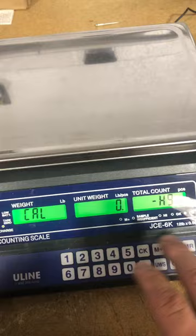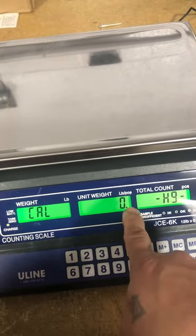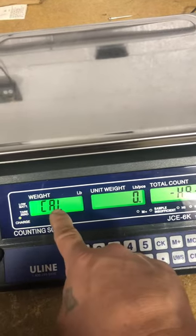Now this scale calibrates in kg. It's doing a zero adjustment right now. Once the zero stops flashing, the CAL flashes.